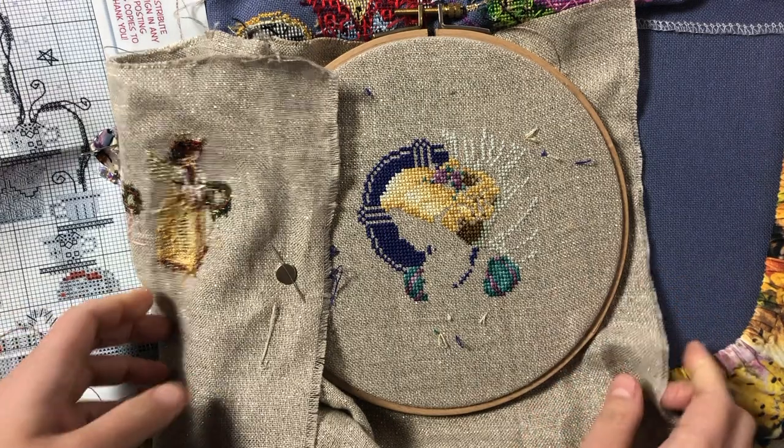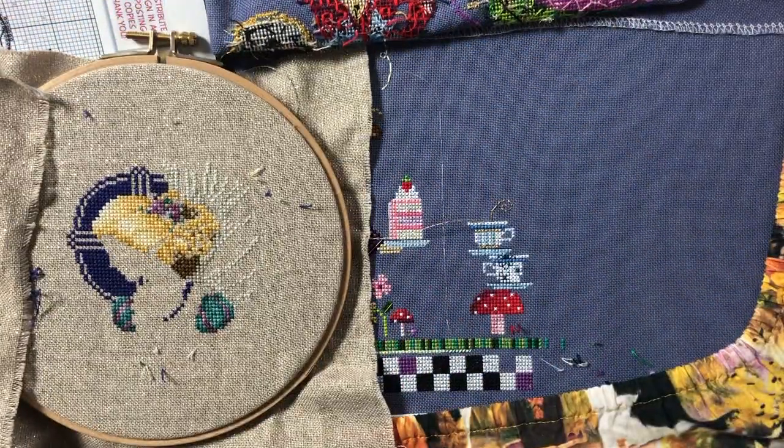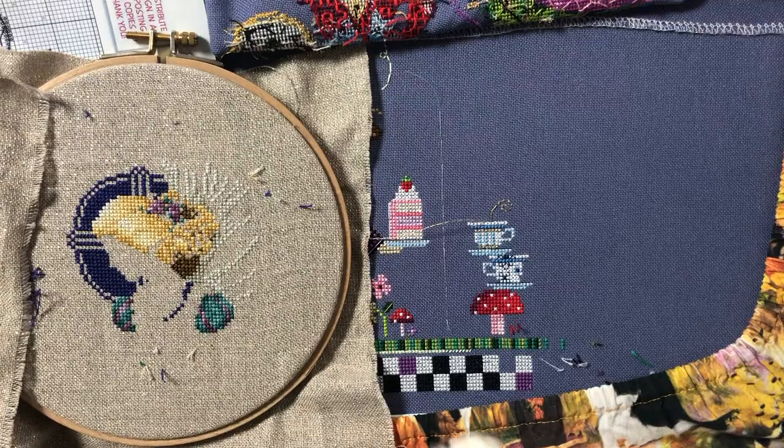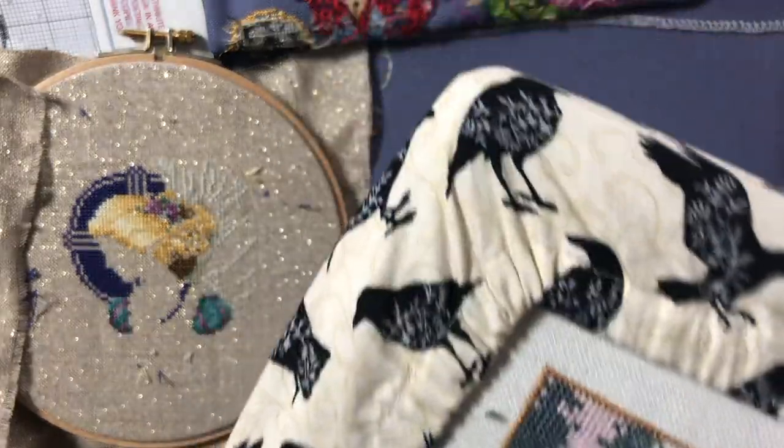That's what I'm gonna do right now. I'll come back tomorrow and show you what it looks like after I park all of the threads on my projects, and then I'll see you tomorrow.